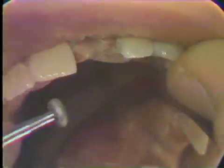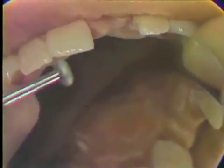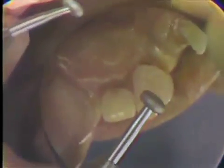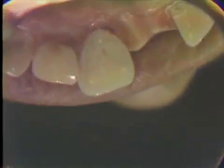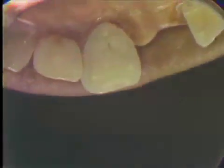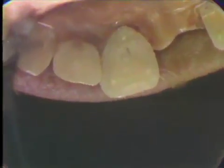Now we'll hollow grind the incisal edge. Rather than having a straight bevel, this incisal edge will be hollowed out. We do this so that from the anterior it doesn't show. You can see that we've established that bevel, which is really an arc — it's curved. So there's extra gold on that incisal edge to protect this very fragile tooth.